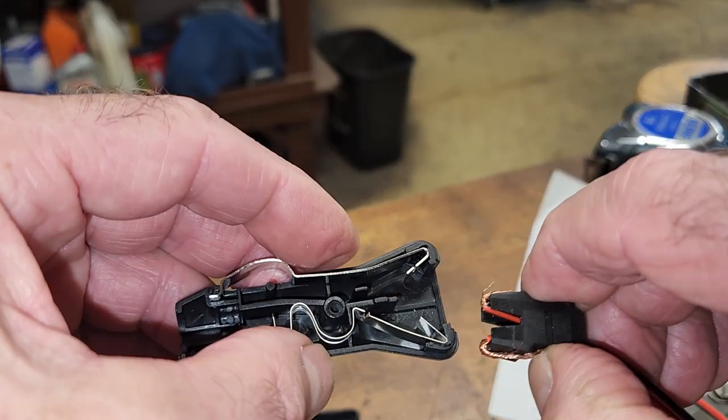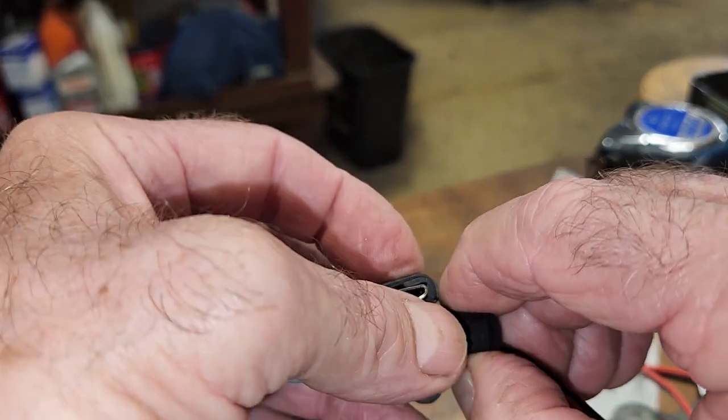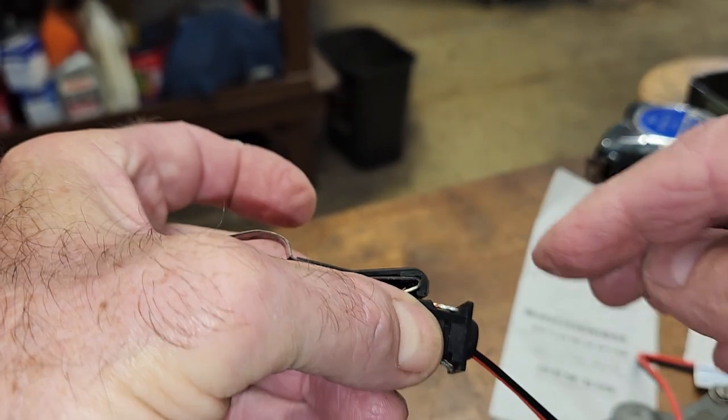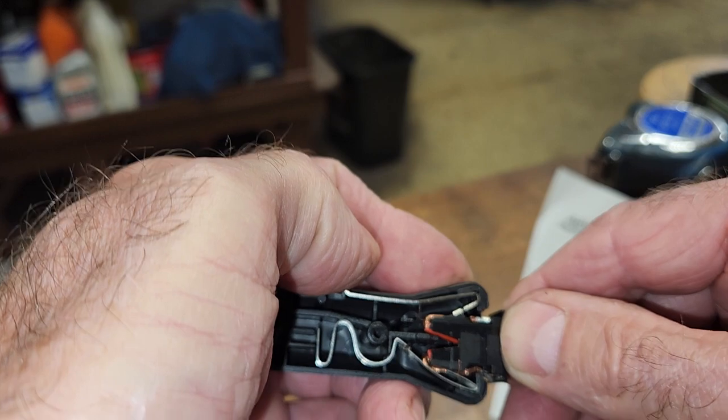Now, I don't think you have to take this apart like I did, but make sure you got your ground on this side here, positive on the other.